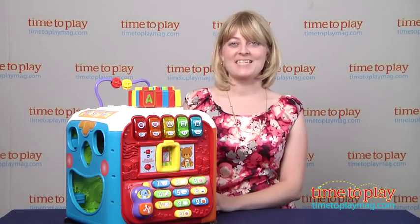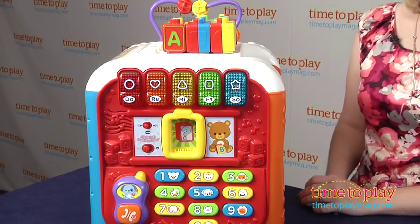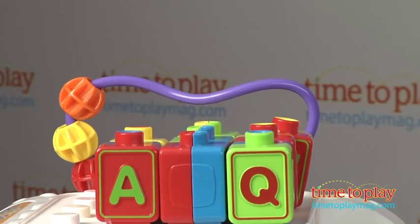Hi, I'm Laurie from TimeToPlayMag.com and this is VTech's Alphabet Activity Cube. It has five sides of creativity for kids 9 to 36 months.